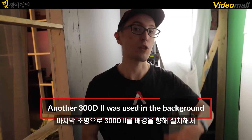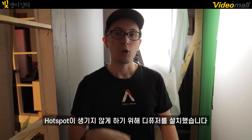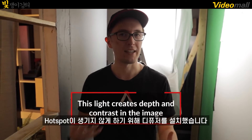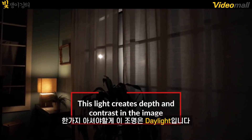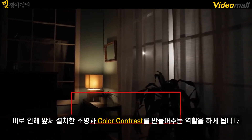For our last light, we have another 300D Mark II pointed at our background to spread the light and make it an even bigger light source. We also diffused the light to avoid any hot spots. One thing to note is this light is daylight balanced, which means it creates some nice visual color contrast within our scene. So let's take a look at that first setup put together.